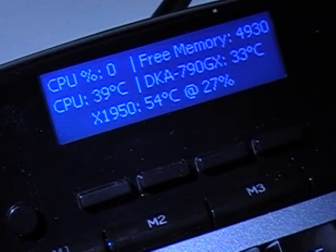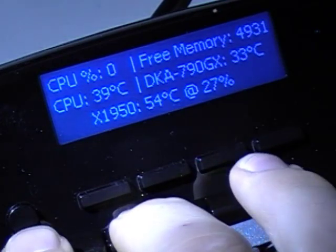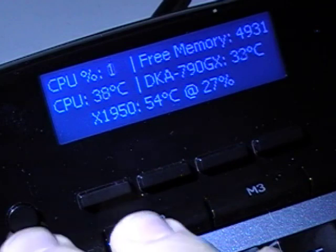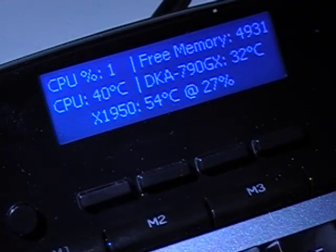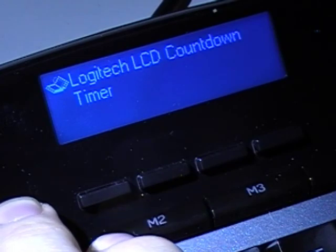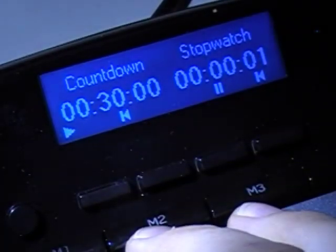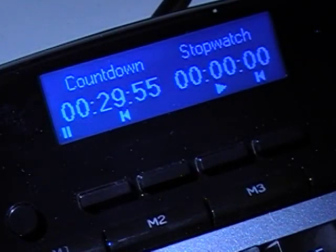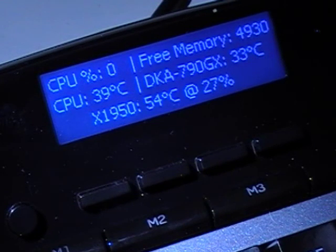Another nice thing about the Logitech G13 is the LCD Display Panel. It changes colors along with the keys when you switch to different modes. You can program the LCD to display a few different things. Standard options include an LCD clock, a countdown timer, and a stopwatch — you can press a button to start, pause, or restart it. Other options include an RSS feeder, POP3, and it works with media players like iTunes or Windows Media Player. It also functions with Everest Ultimate Edition, a great program that shows the stats and current temperatures of your computer.